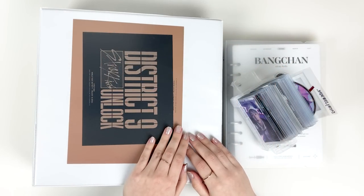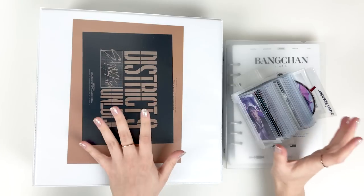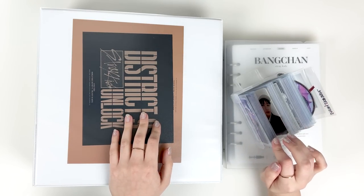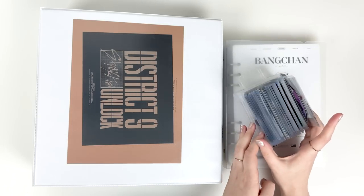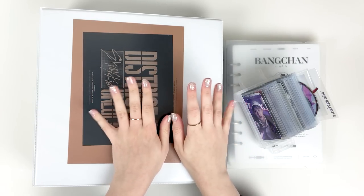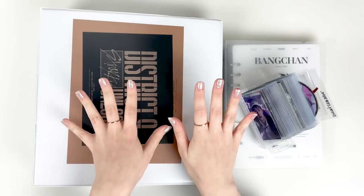Hello everyone, welcome! Today we're going to be storing some new photocards into my binders. I've been saving up my cards for a little bit — a good chunk of it is Christmas Evil, so we'll finally get to put that away, and then the other stuff is some earlier album cards, which is super exciting. In addition to storing my photocards, I also wanted to finally do my 1000 subscriber Q&A.